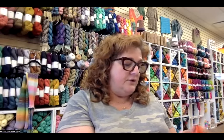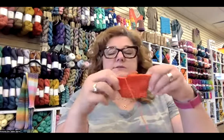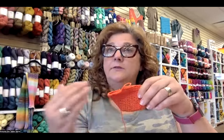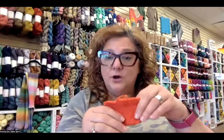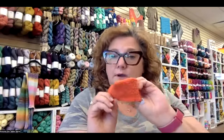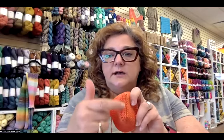We are going to make a gauge swatch, and the pattern recommends you just start the pattern itself. It's a toe-up pattern, meaning we start with the toe, then work through the foot, make a heel, make a leg, and then the cuff at the top. By making the toe of the sock we can check our gauge, and if we like the fabric firmness we can just keep going. If not, we pull it out and start over.